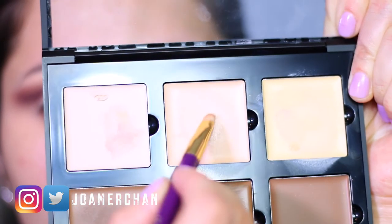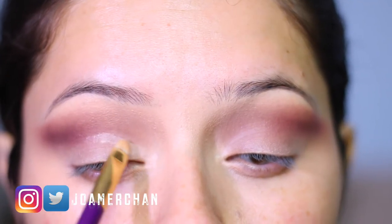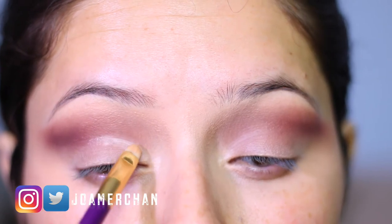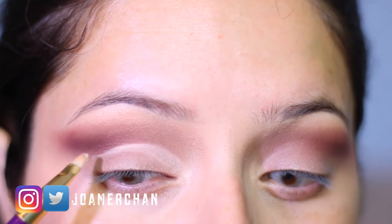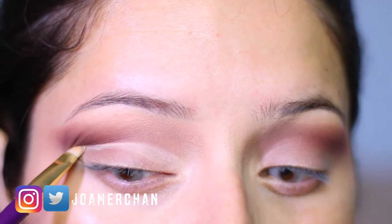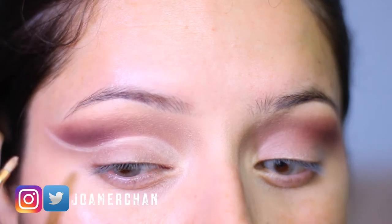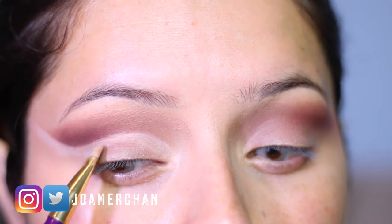Taking these two shades from the contour palette from Anastasia Beverly Hills, I'm going to start making my cut crease shape with the help of a lip brush. I'm starting with small strokes and then flicking out the outer corner, making sort of like an eyeliner shape. This always takes a little bit of practice but eventually you'll be able to do it.